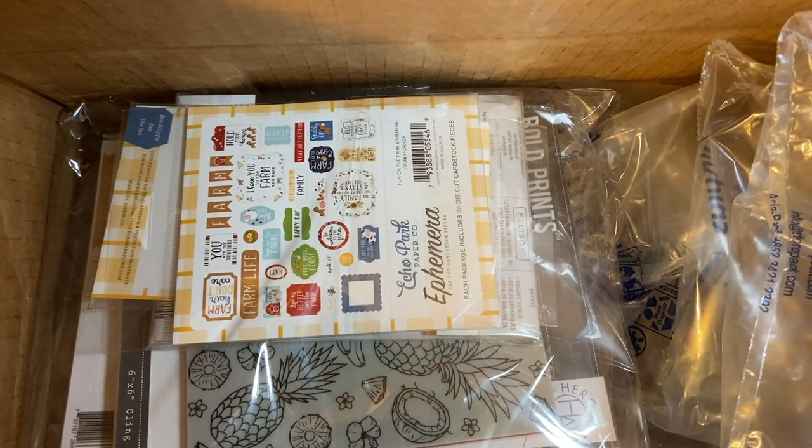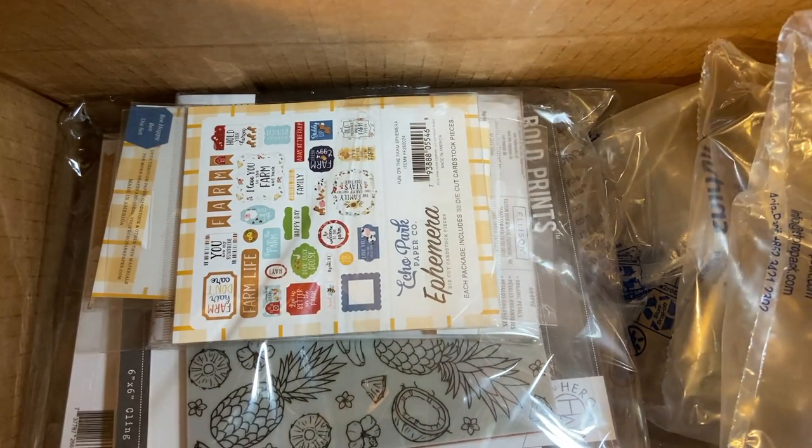Look what just came in the mail! This is a big box from Scrapbook.com and I want to show you everything I got. Let's get started.